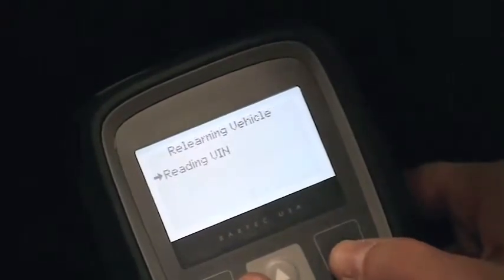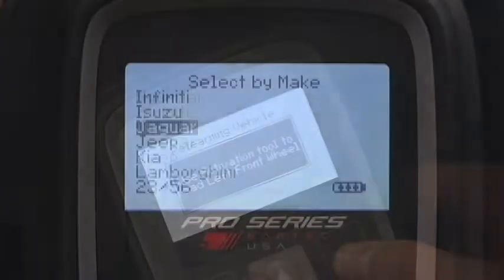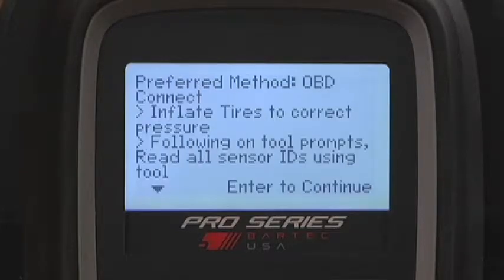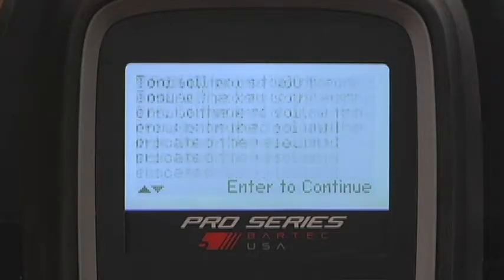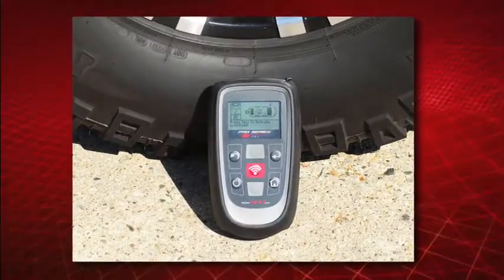Let's take a look at a couple of OBD ReLearn procedures using the Tech 400 Pro. The first is the most common type of OBD ReLearn. The 2011 Jeep Compass requires that the sensor IDs be programmed to the control module using a suitable tool, and the Tech 400 Pro is capable of doing this type of programming.